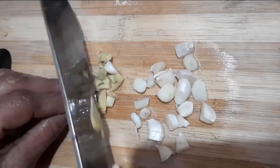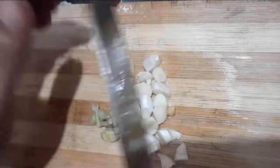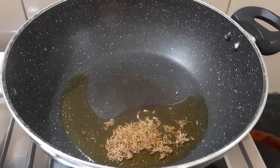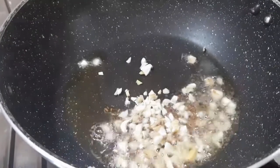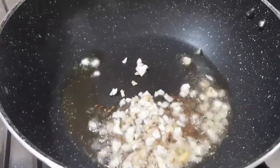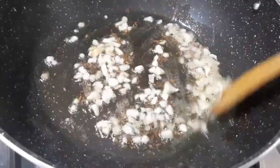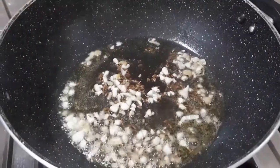I am going to put a pan on the gas and add a tablespoon of oil. Make a half spoon of the sauce. Make a small piece of the sauce.